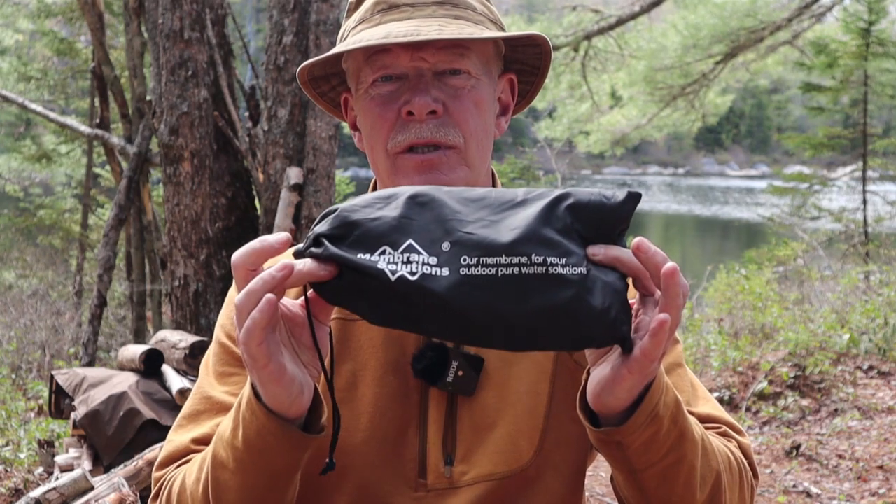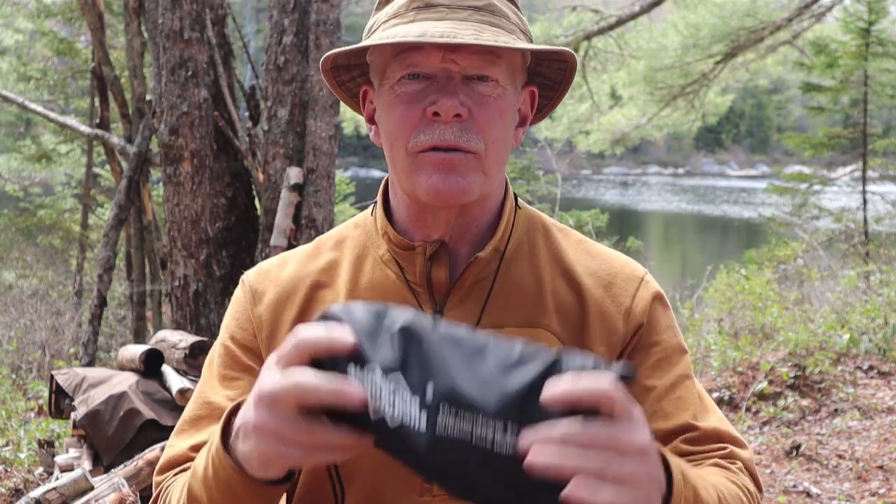Before we get started, I just want to thank MS Pure, the company that sells and distributes this product from Membrane Solutions, for sending it to me so that I could share it with you.